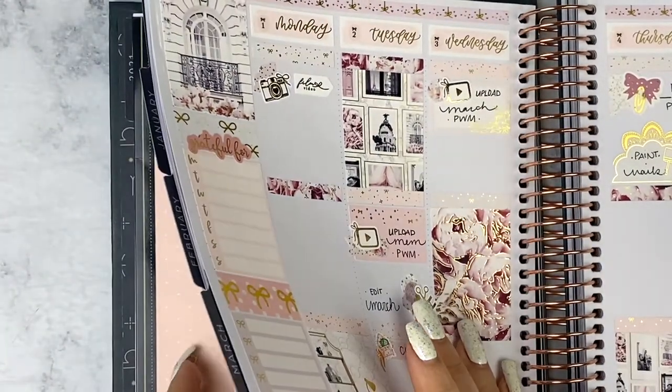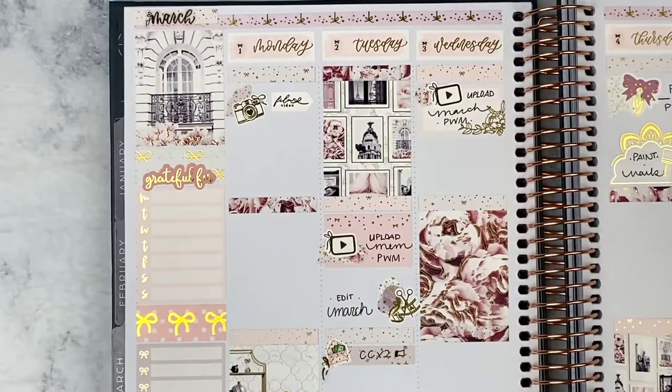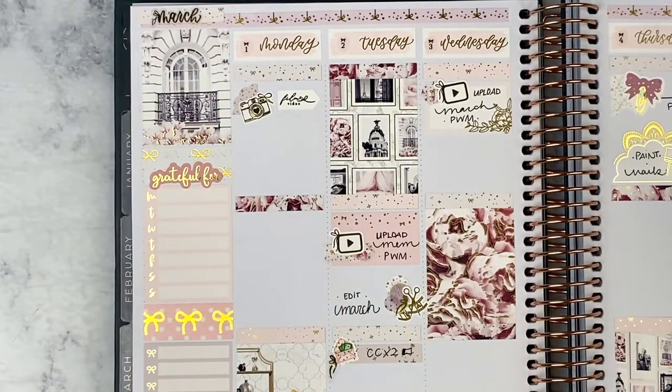For today's video I'm going to be memory planning the week of March 1st in my Recollection Celestial Planner. The kit I've already laid down is by Sadie Stickers — I'll have the pre-plan linked below or in the cards. Basically, I pre-plan for the week, leave blank spaces, then go back day by day and fill in memories and things that happened — that's why it's called my memory plan with me. It's kind of like memory keeping, so let's get started with Monday.